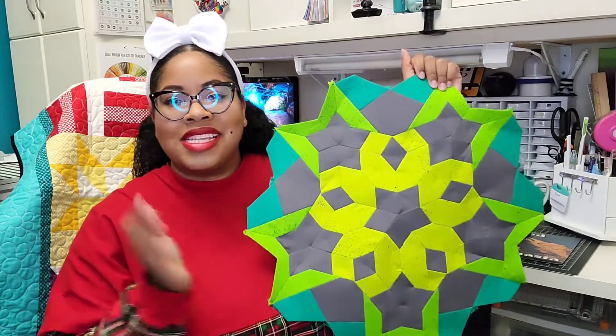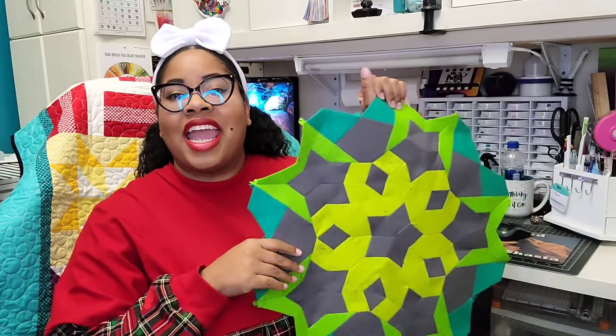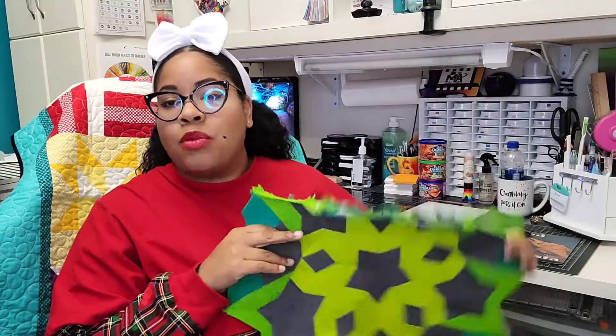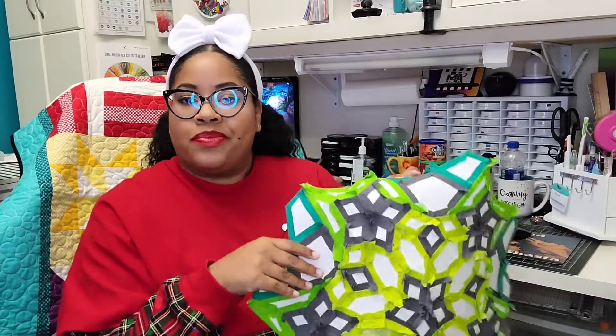This is where we are. It's a slow process. I'm not stitching every day and everything is being hand sewn and I'm loving every minute of it. I'm really enjoying this. As you can see the papers are still in. I need to take them out but I'm a little hesitant to do so — I don't know why, because all of these in here can actually come out.